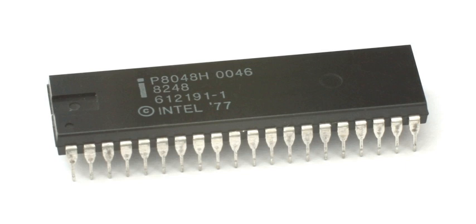Another variant, the ROM-less 8035, was used in Nintendo's arcade game Donkey Kong. Although not a typical application for a microcontroller, its purpose was to generate the background music of the game.